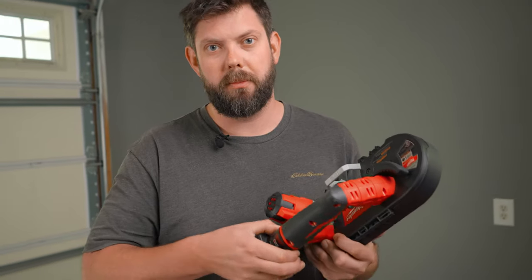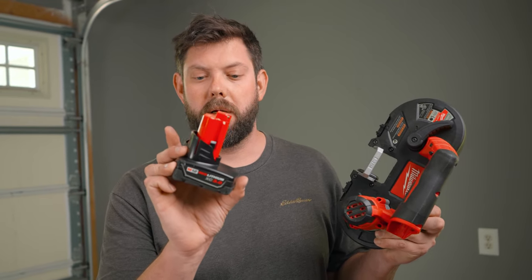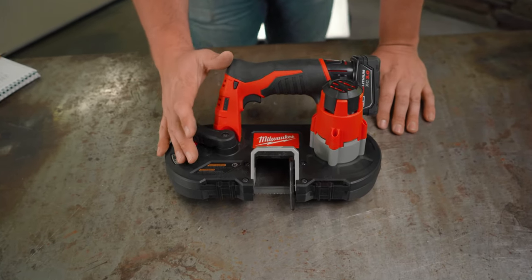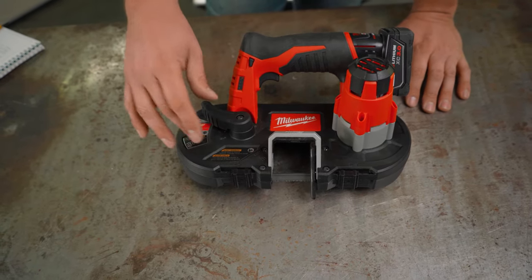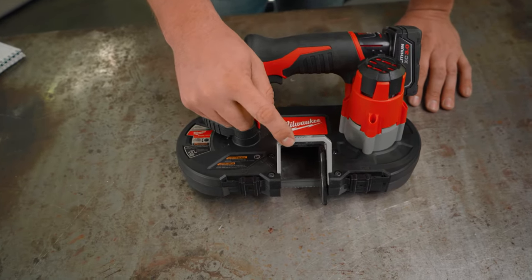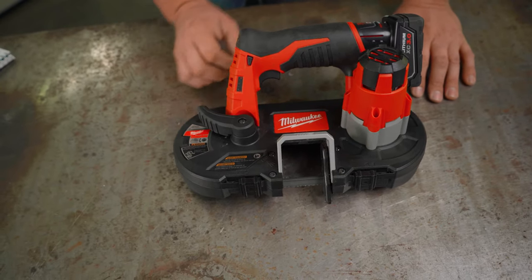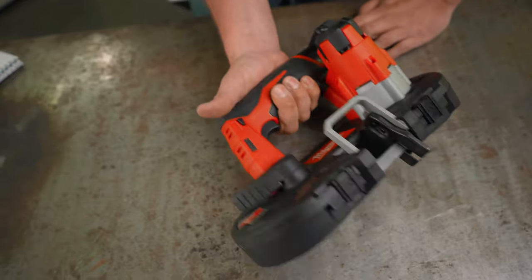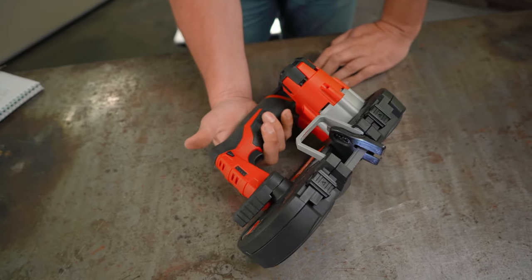You can also buy just the tool itself for about $160 to $170. So if you've already bought into the Milwaukee M12 battery system, you can just pick up this for a little less. Overall, the construction of the tool is plastic like most tools today, but it's a high-quality fiber-reinforced plastic. Some parts — like this guard and plate — are metal, and the motor housing looks to be metal too. It has a really good feel. One of my favorite parts is the grip and ergonomics — it feels good in hand.